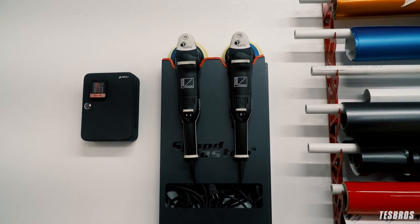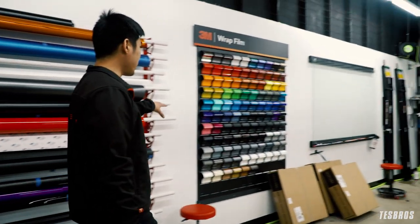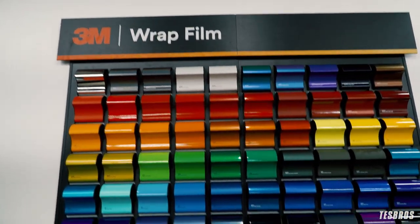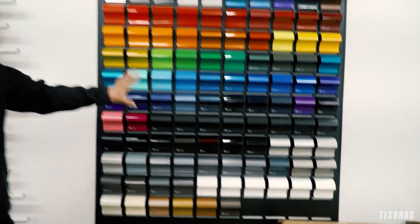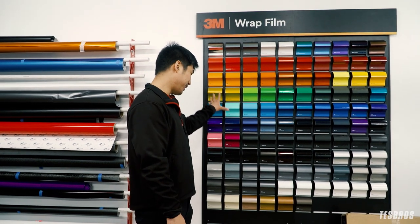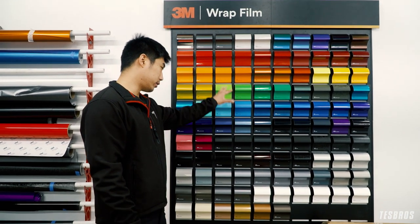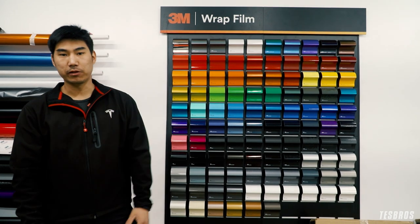We also installed this rack — this is for our Rupes Mark Threes, which is what we use for paint correction. We also installed a 3M wall display. We do offer more than just 3M, but 3M is the company we're certified in for a lot of the products. These are some of the 106 colors available that you can wrap your car in — super cool. It adds a lot of pop to the shop, and it's nice that customers can come in and really feel and see what they want.